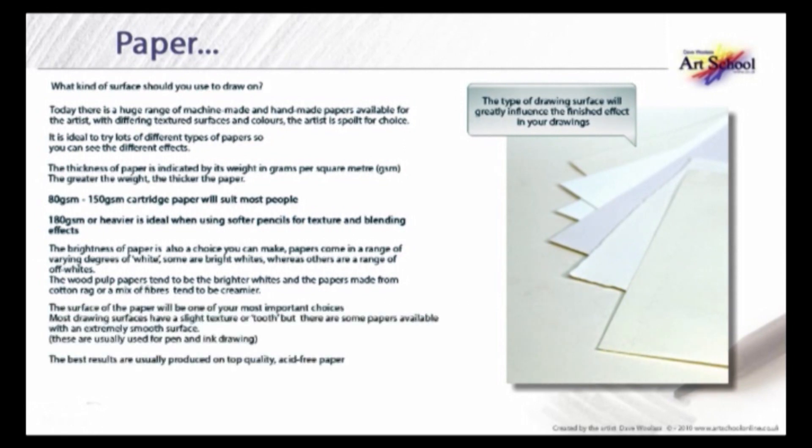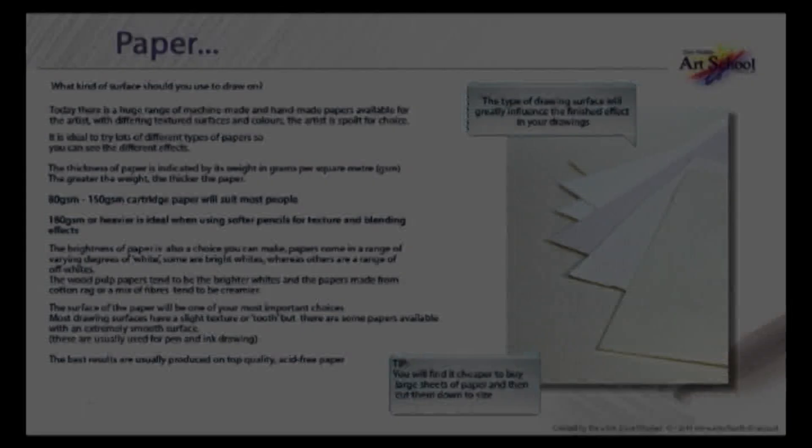The surface of the paper will be one of your most important choices. Most drawing surfaces have a slight texture or tooth, but there are some papers available with an extremely smooth surface — these are usually used for pen and ink drawing. The best results are usually produced on top quality, acid-free paper. Stay well clear of cheap paper as it contains lots of acid and will turn brown over a short period of time. Here's a tip: you will find it cheaper to buy larger sheets of paper and then cut them down to size.